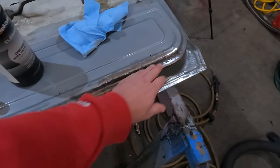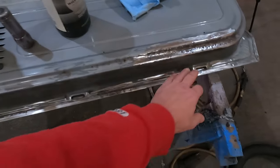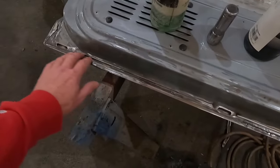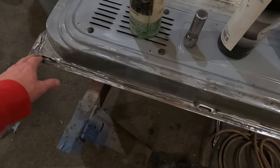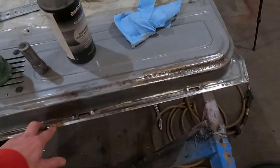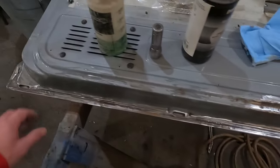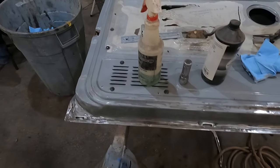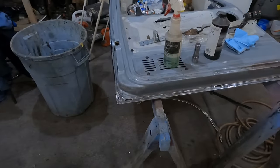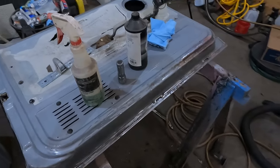On this door it's got a lot of pitting in it and some stuff going on in here. I took a wire wheel to it and a sanding disc to it, and this is about as good as I can get it. So I'm going to treat this with OSPHO. The way you're supposed to use this is they say spray it on, wait 24 hours, and you're good to paint.